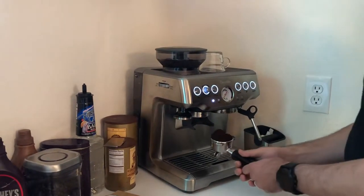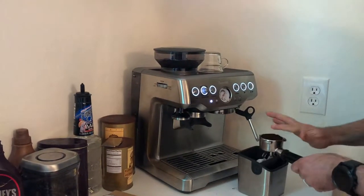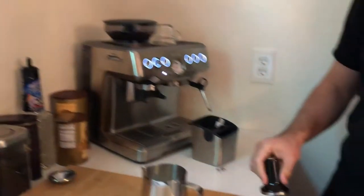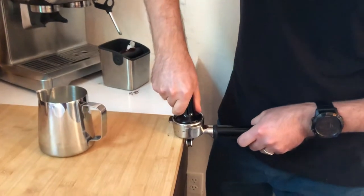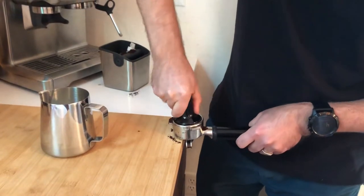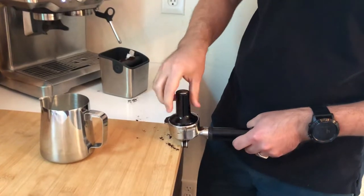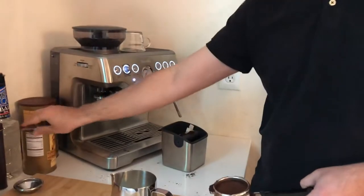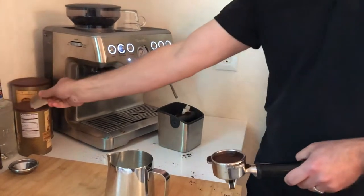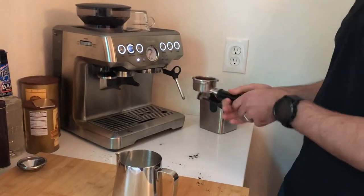After you finish grinding, you can level the coffee and tap it. Basically you're tapping, pushing, and making a circular motion to get an even surface on your basket. You can use the razor tool to make sure you have enough coffee, then clean the basket and put it on the device.